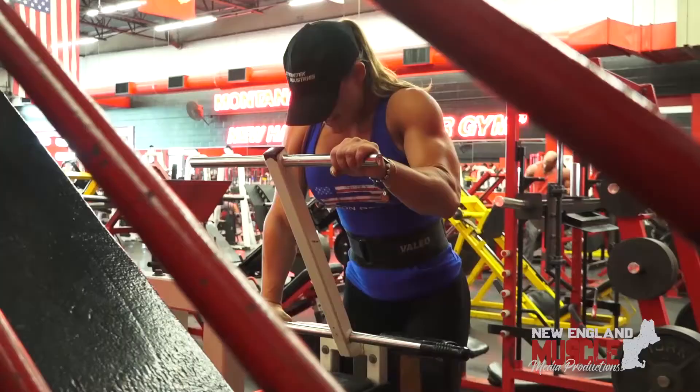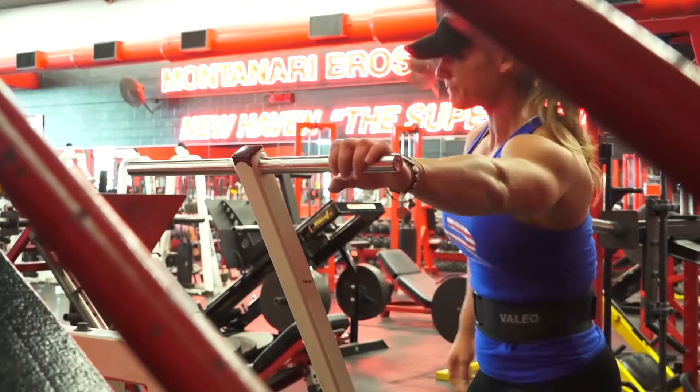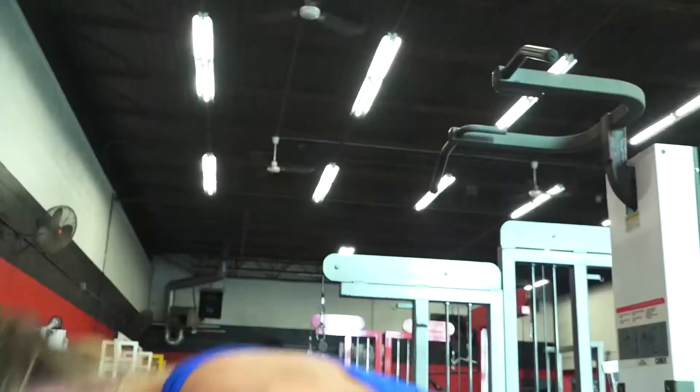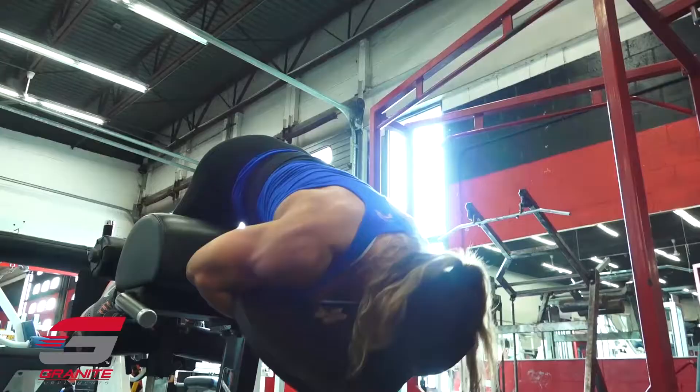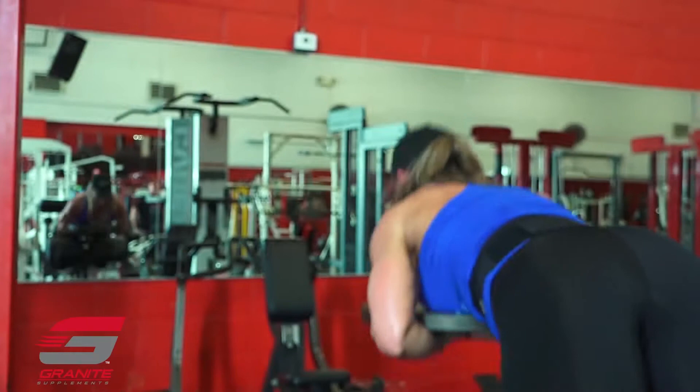The way that program is set up, you're doing legs at high frequency. There are three different phases in the training program — each phase is about four weeks long. In that first phase, you're training legs three days a week. With frequency that high, the volume of each workout was lower.